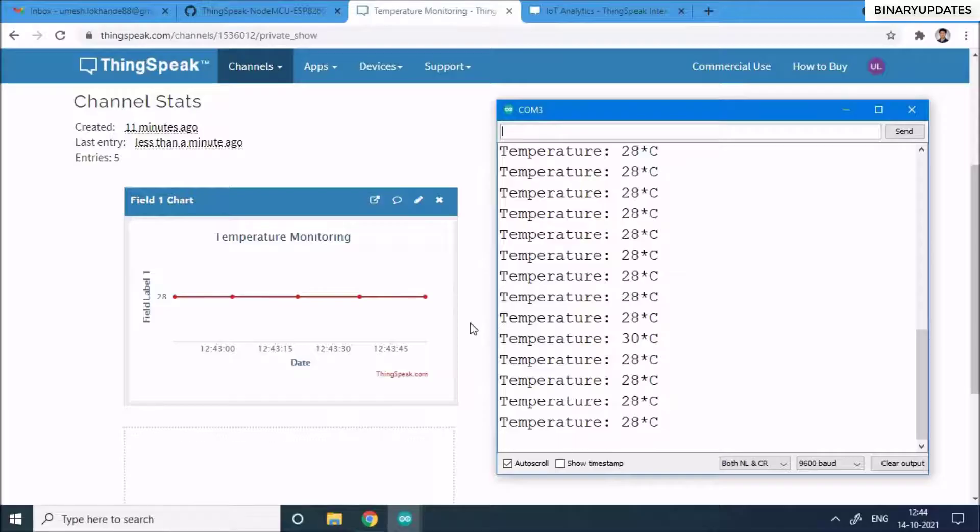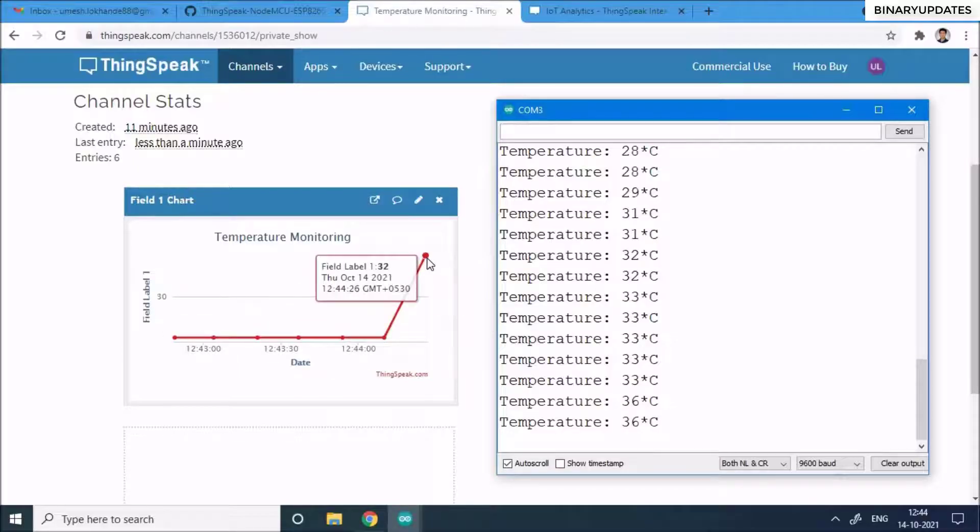You can see the temperature coming in. If you rub the flat surface of the sensor, the temperature will slowly rise — the serial monitor shows it climbing to 31, then 32 degrees Celsius. It takes about 15 seconds for the changes to appear on the ThingSpeak dashboard due to the free-tier rate limit.